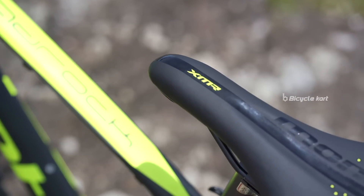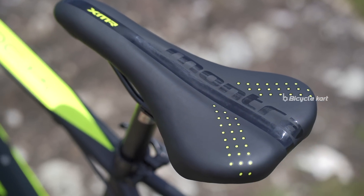Mad Rock is equipped with an XMR Ergo PU saddle. It has the perfect length and width to give the rider a comfortable ride on bumpy trails.